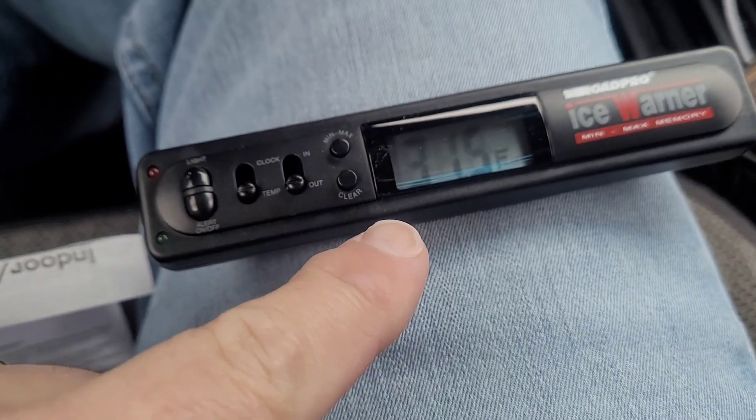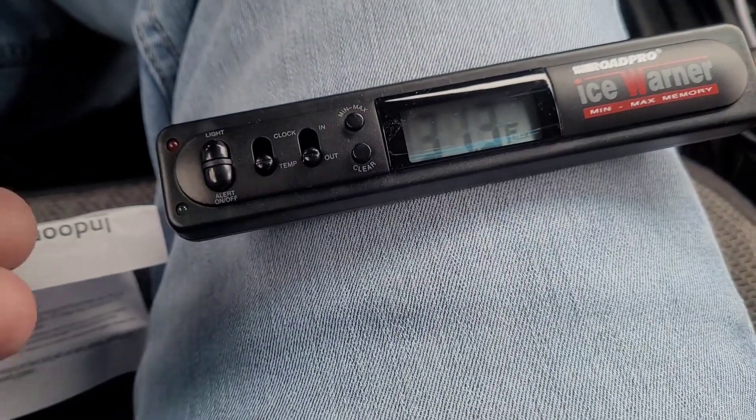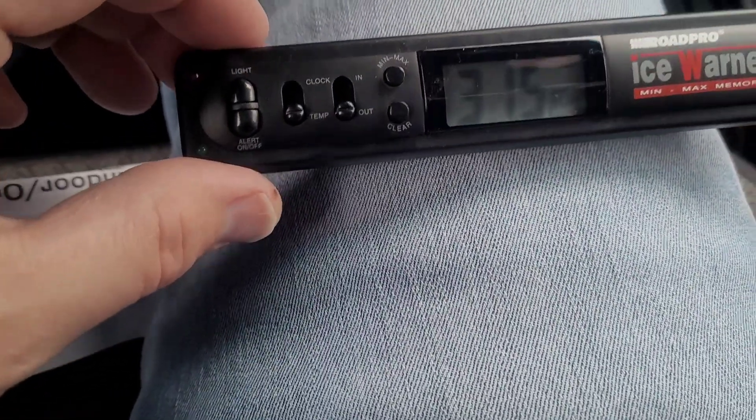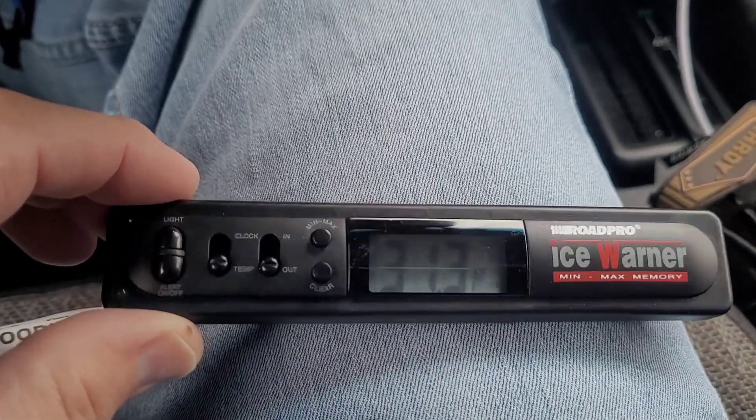But when it gets below 30 degrees, does it flash? I don't know, it doesn't say that. So it is an interesting little gadget.